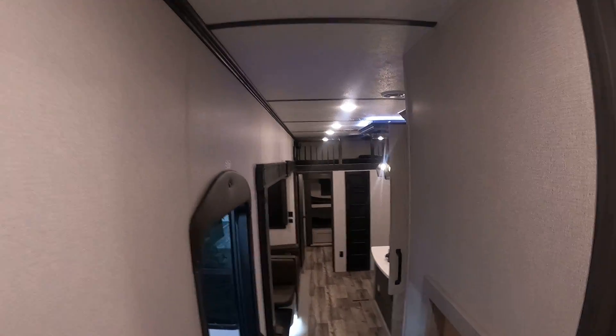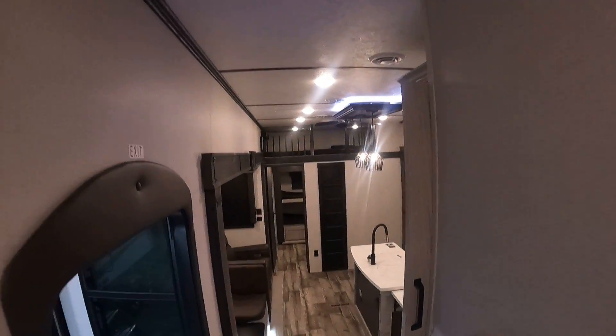There's our shower — one thing to note, you want to make sure that's clicked down hard so it doesn't come open in transit. In our front bedroom there's also a thermostat up here to control that, along with your light switch. If you have any questions give your salesperson a call at 231-788-2040.